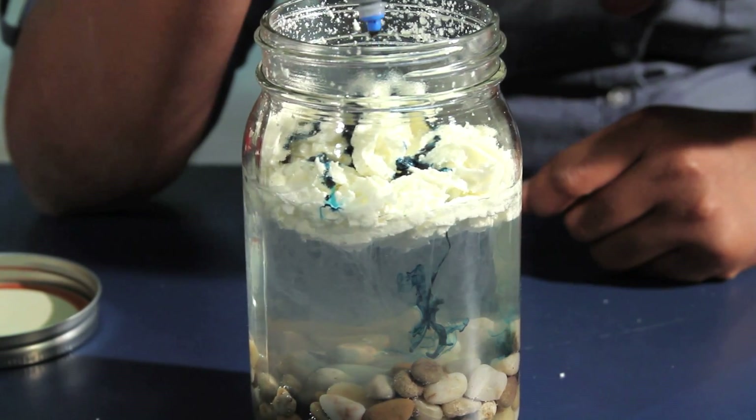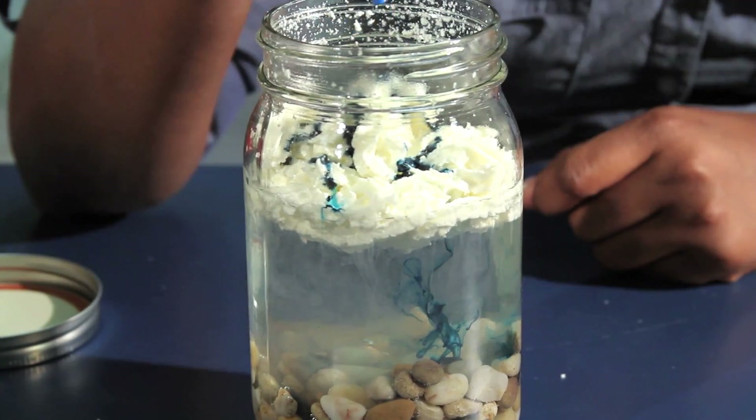I'm Miriam Cooke and this is Science Activities using food for preschoolers. In this video I will show you how to make it rain with whipped cream clouds.